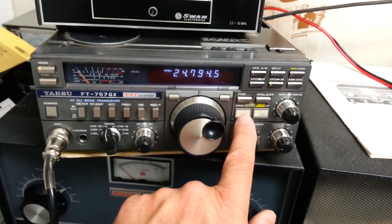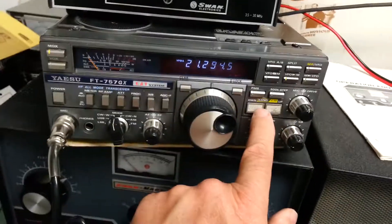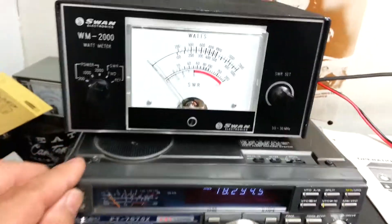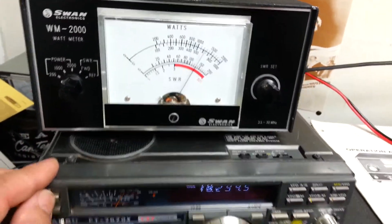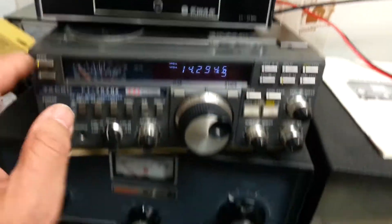There's that band. There's 15 meters — no problem. 17 meters — no problem. And I think we already did 20 meters. Plenty of output power there on 20 as well.